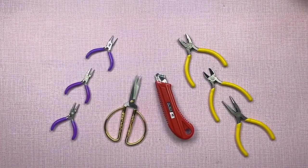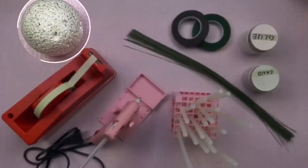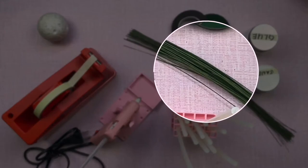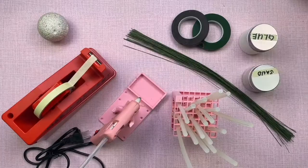Tools needed: wire cutter, scissor, cutter, styro ball, masking tape, glue gun and glue stick, floral wire, floral tape, white glue and sand.